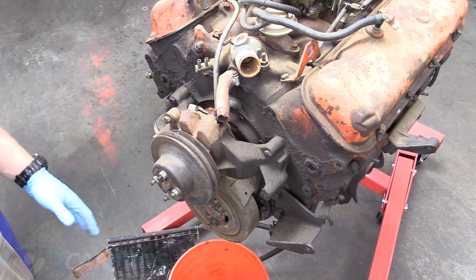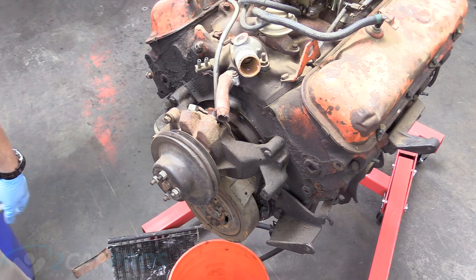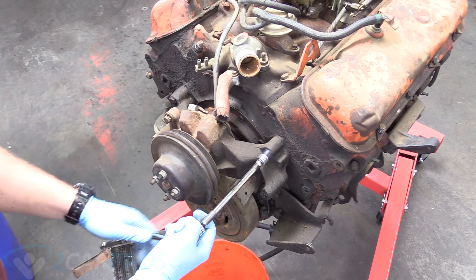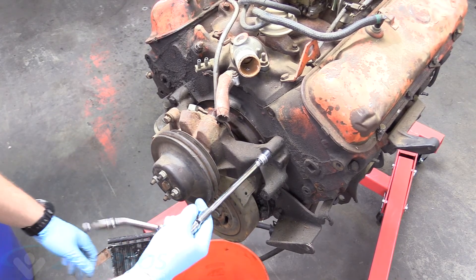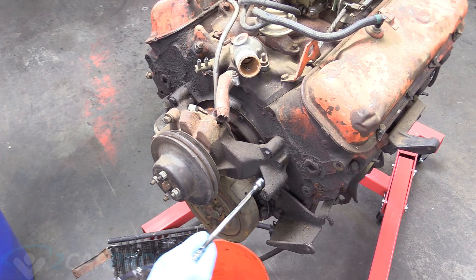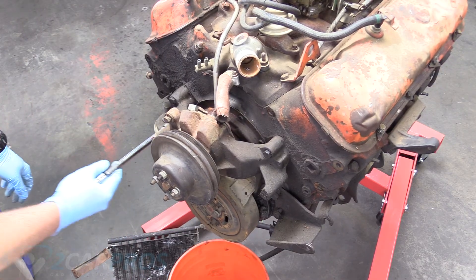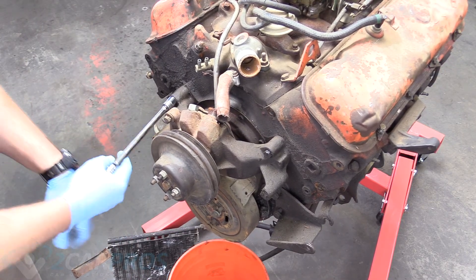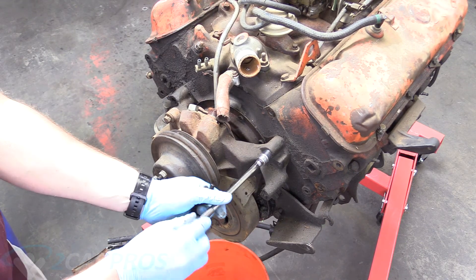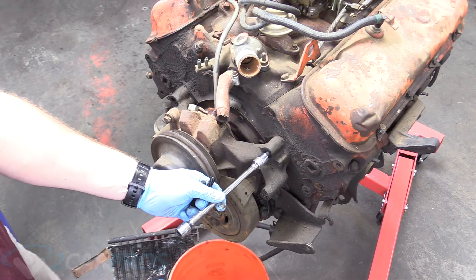Once we do that, we can pop this free — there might be a little bit of fluid coming out, so make sure you've got a bucket ready. The four bolts, at least on this big block, are 9/16s. When it comes to these old American engines, 9/16s and half inch are really going to be your go-to sizes. The bolts aren't on very tight. I love the amount of grime on this kind of stuff — it's always exciting, you never know what you're going to get.